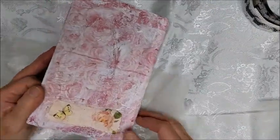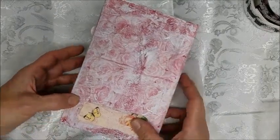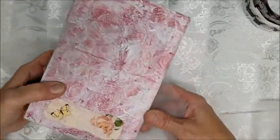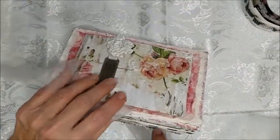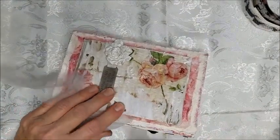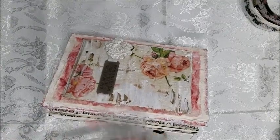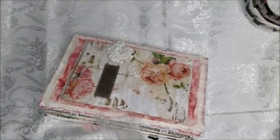And there you go. I hope you've enjoyed this journal as much as I had making it. Thank you for your time — I know your time is precious and I appreciate you watching my videos. Thank you, have a great day. Bye.